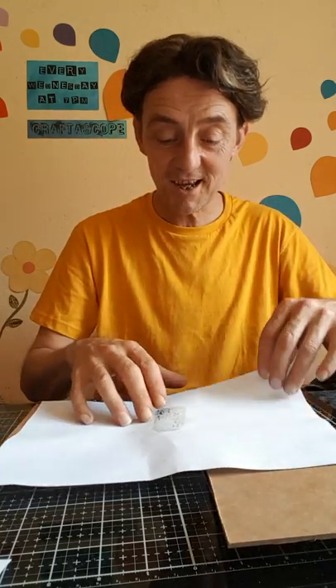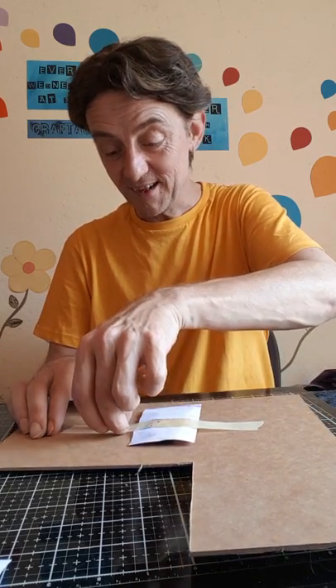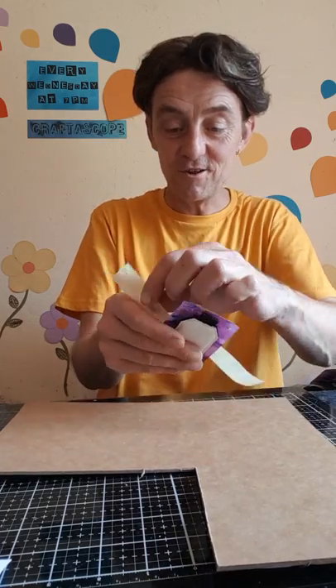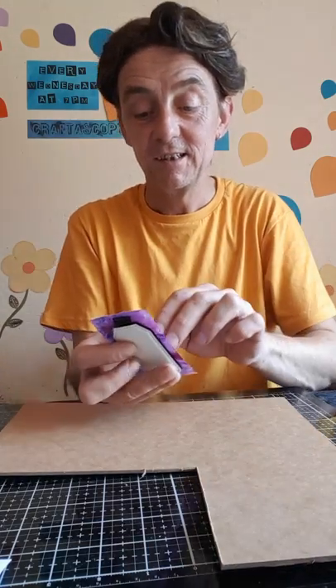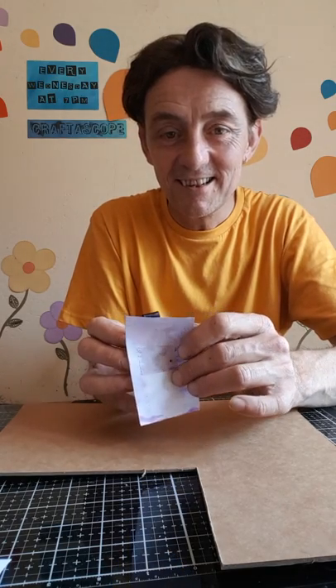Obviously don't send any if you don't want me to show them on Facebook or YouTube, but I would like to share all the work you send me. So let's get on and see what this keyring looks like - I won't have a look before you do.